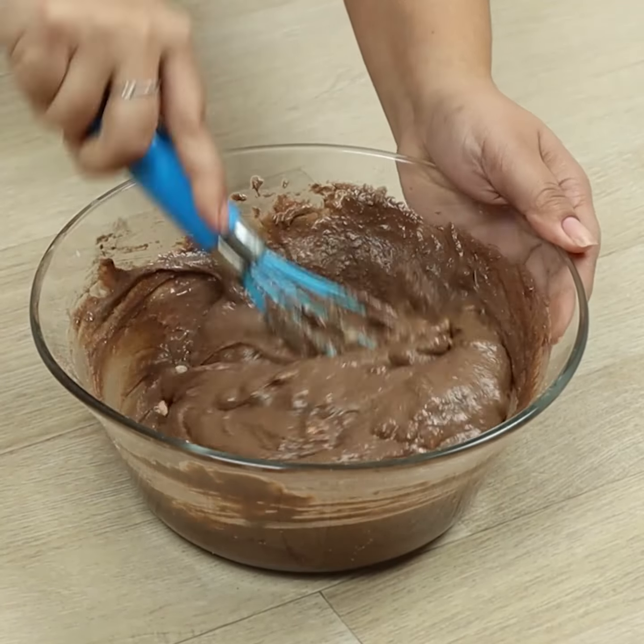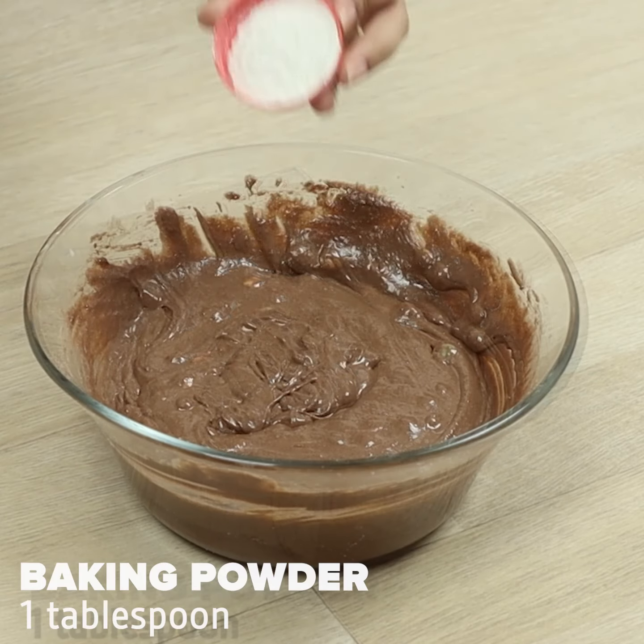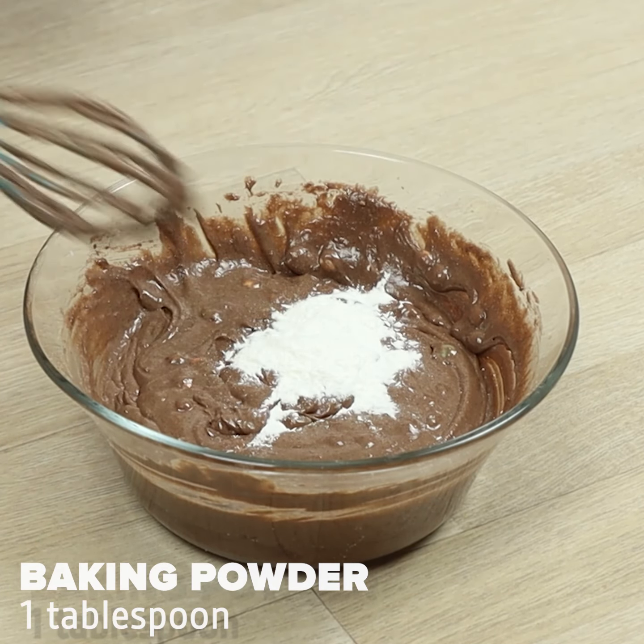At the end of this recipe, give me a grade from 1 to 10. Let's add 1 tablespoon of baking powder.